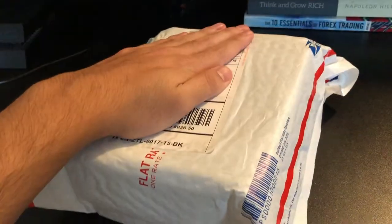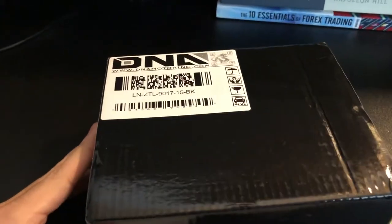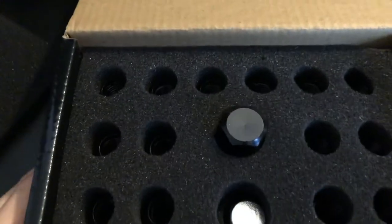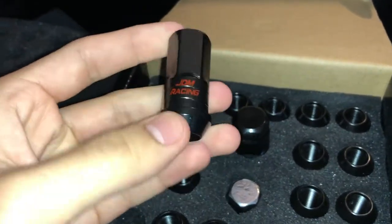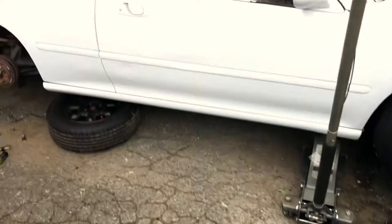Alright guys, I also got some lug nuts — here I'm about to open them. They're 12 by 1.5, just got them off eBay. That's the lug nuts right there. I'm excited to put them on and see how they look with my rims — the rims are dark gray so they're gonna go together nicely. You'll have to see, I'll show you guys later.